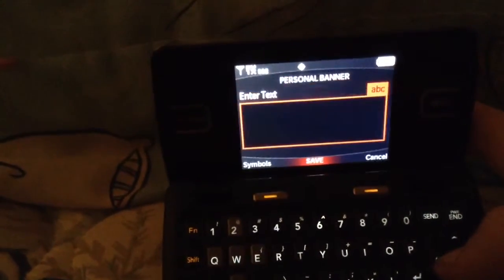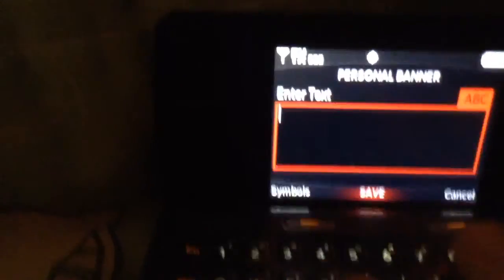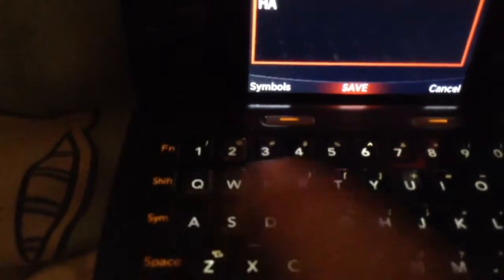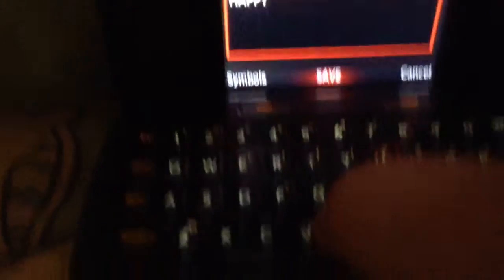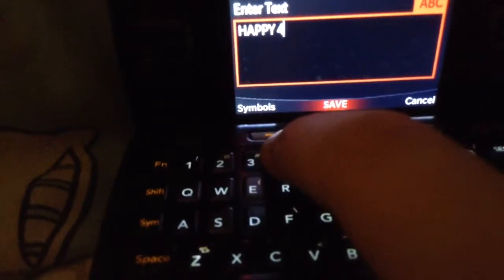Go to banner, go to personal banner and press shift so that these are all capitals like that. And then you press H, A, P, P, Y, space, 4, 2, 0. And then you press OK.